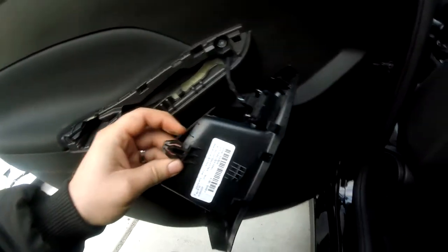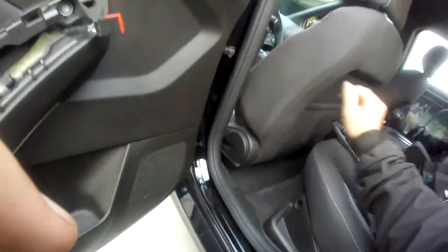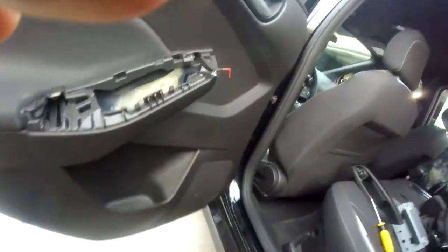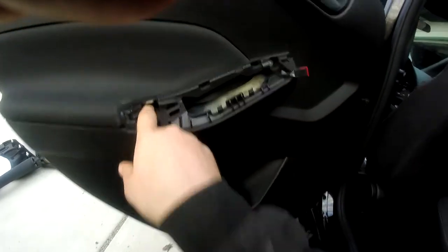Look how meaty these clips are. Same thing — just give it a little squeeze. Voila. The door handle slash window switch accommodation piece has come right off, revealing hidden screws — one down here, one here.